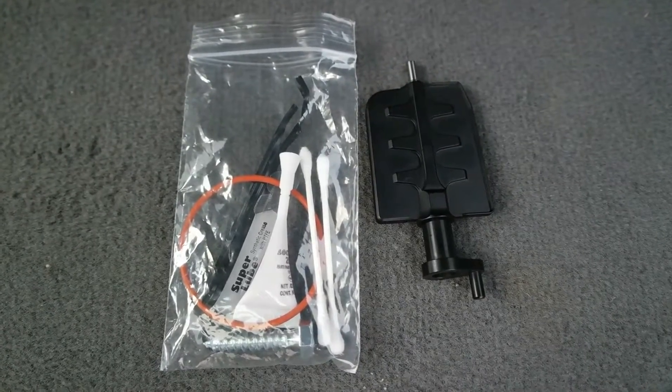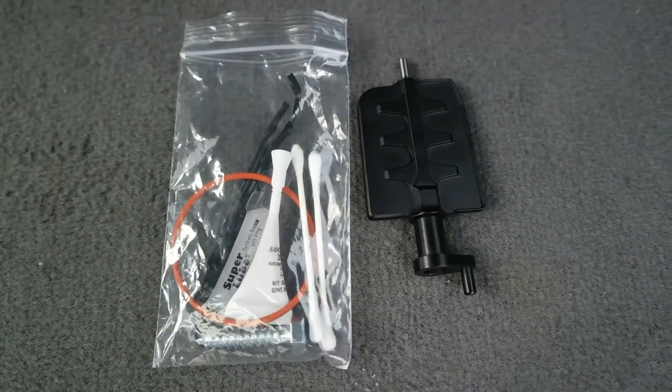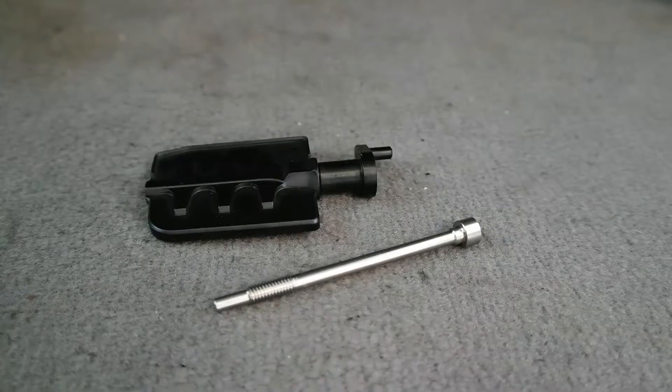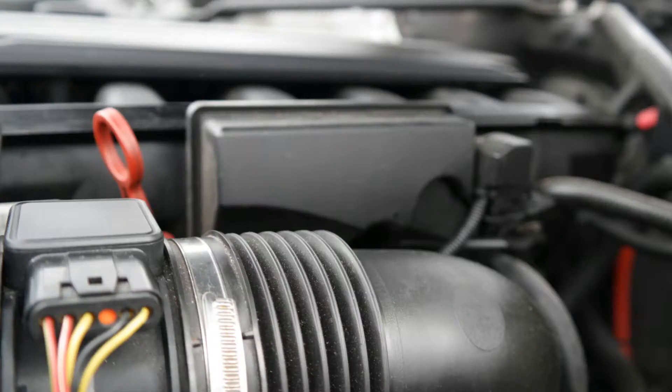I'm going to provide links in the description below as well as in the corner of this video, for both eBay and Amazon. I really recommend this much more than just getting a new DISA because it completely changes the way it's made and it's going to last much longer — you won't have to deal with it in the future.